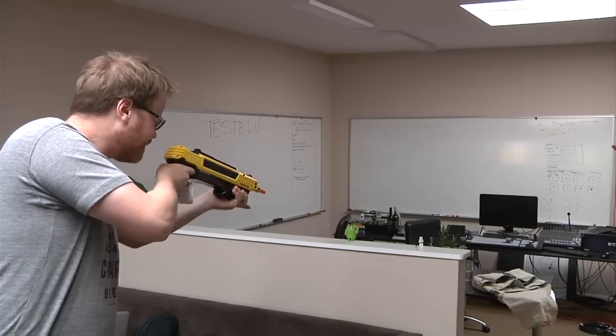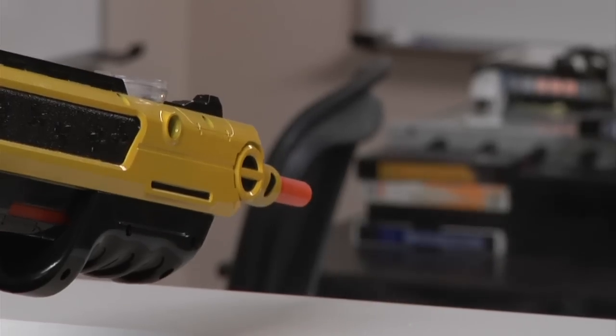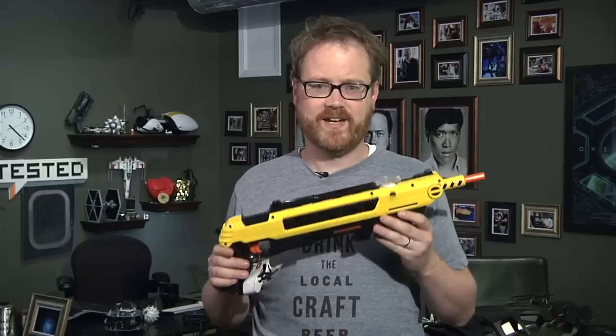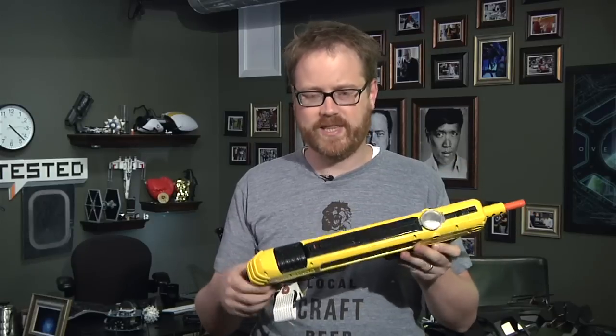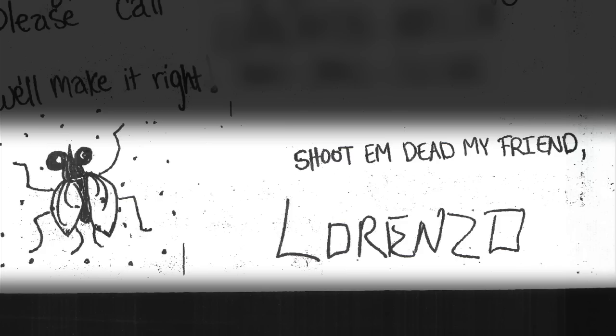Frequently — not all the time, but frequently — terminating said bug's life. Now let's be perfectly clear: this product is absolutely ludicrous. It is a fake gun that shoots table salt. It says 'do not shoot at the eyes,' and it comes with a set of instructions that are really terrifying, because the person that wrote these has my address now.